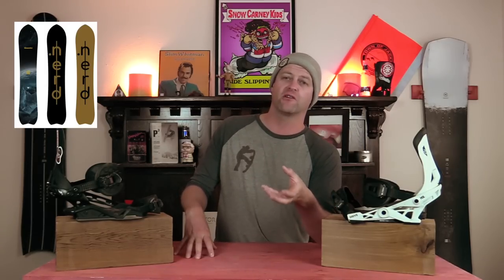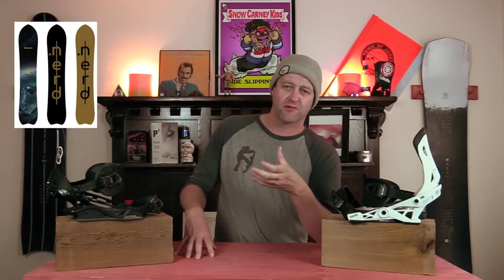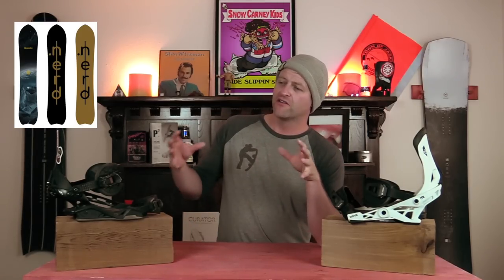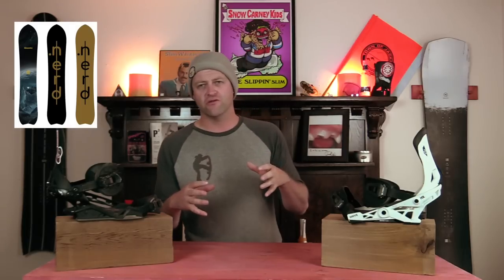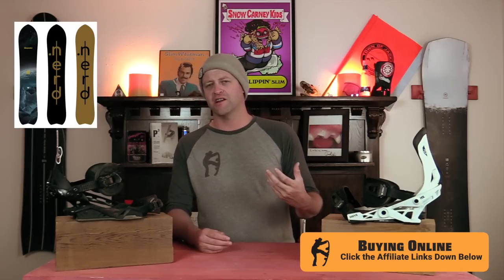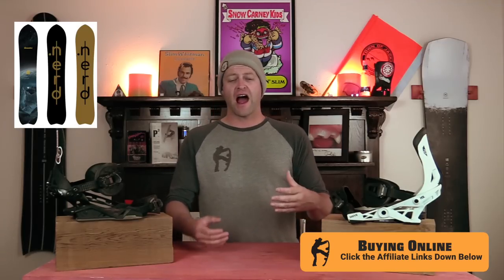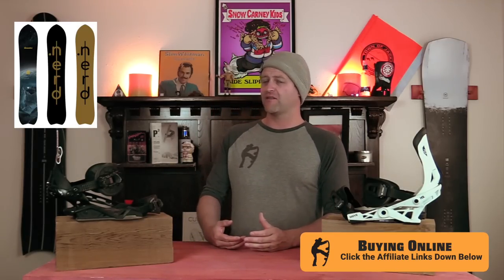You get a urethane sidewall, which helps with the dampening. Overall, it's got a really good sidecut, camber profile, and flex that all work in conjunction so that you get the most out of this board. If you're one of those guys that just wants to go slay a groomer early in the morning, then maybe go hit some side hits, smash some pow if you have to, or even go in the park — this is the board for that. I got on it and I didn't want to get off of it.